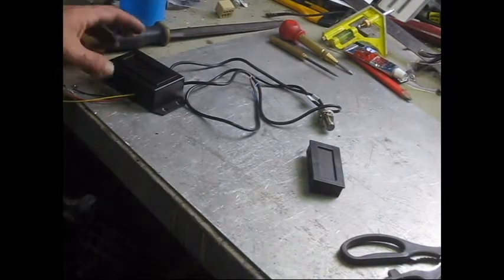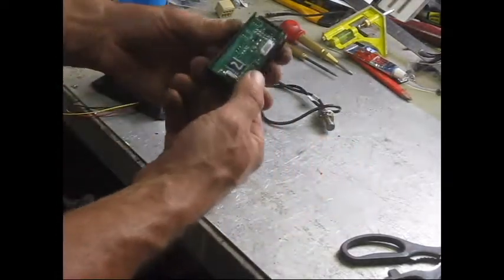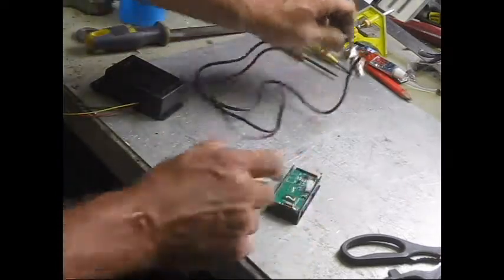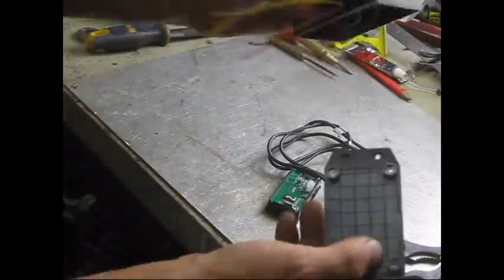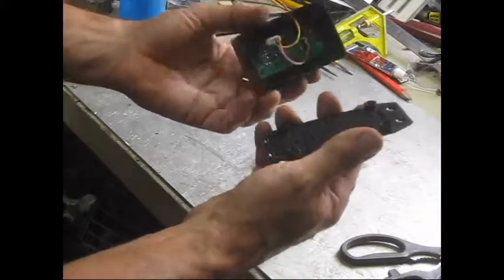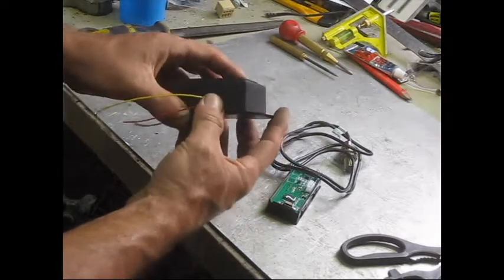The tachometer bits and pieces have arrived from China. It's a nice little unit, really tiny and modular. It comes with a hall effect sensor, and I just mounted it in this jiffy box I got from Jaycar for about four dollars. It's pretty neat and pretty easy to install.